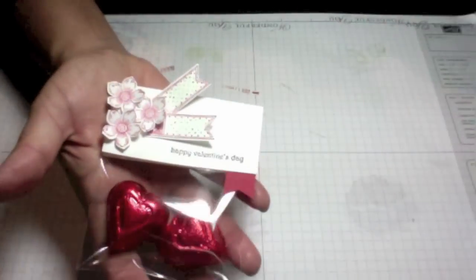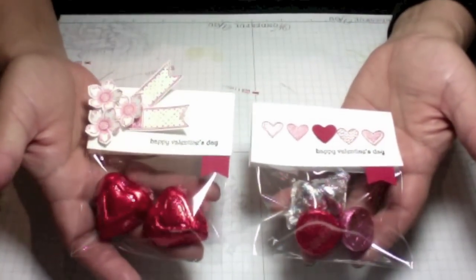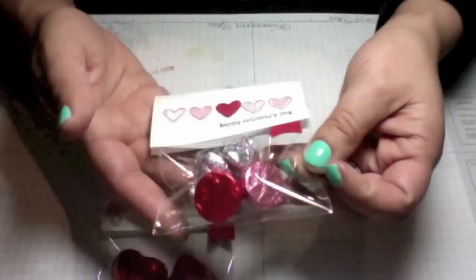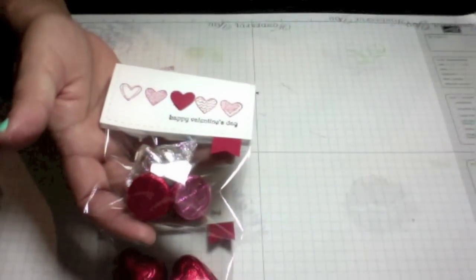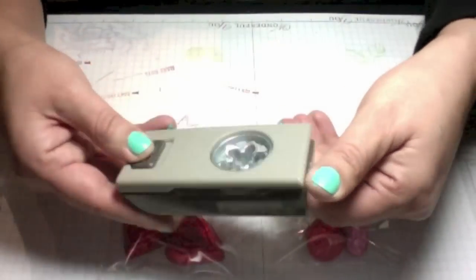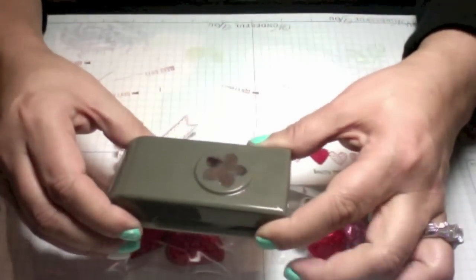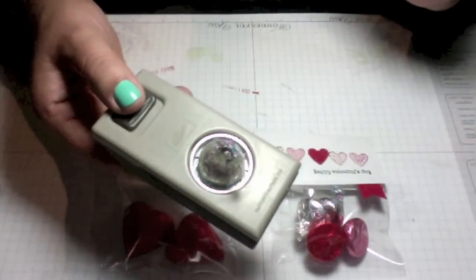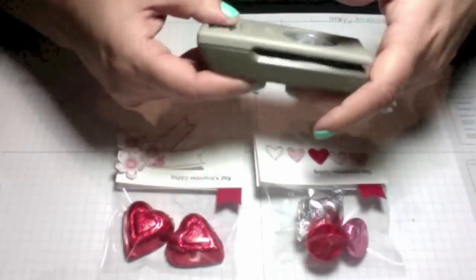There's a quick treat bag you can mass produce easily for a class or co-workers. That's using the Petite Petals flower stamps and punch, along with the Language of Love, and the banner punch which is free from the Celebration catalog with every $50 purchase. Here's a size comparison — here's a Hershey chocolate next to the punched flower so you can see how big it is.